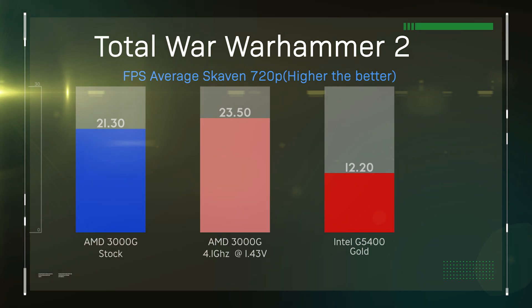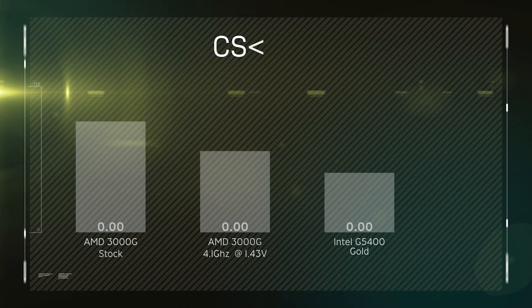The next test is Total War Warhammer 2. Unfortunately, this was pretty much unplayable on whichever processor you're using — you really need a dedicated graphics card, even at 720p. The Intel processor got roughly 12 frames per second, compared to AMD at 21, which is pretty good from AMD considering it's only a basic budget processor.